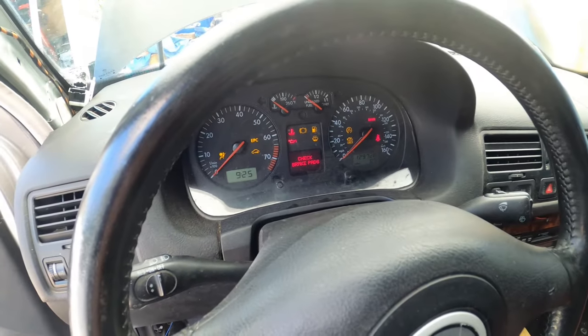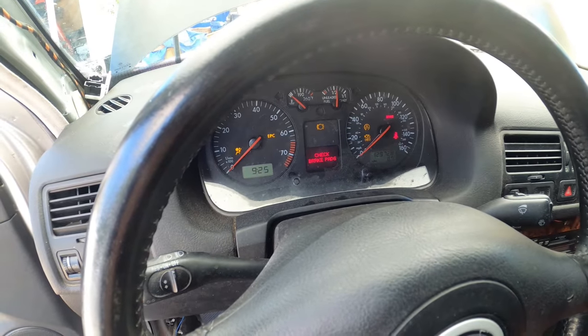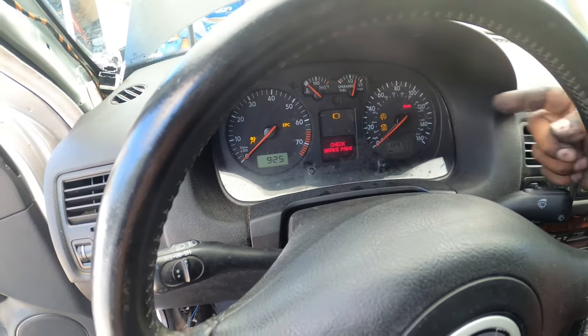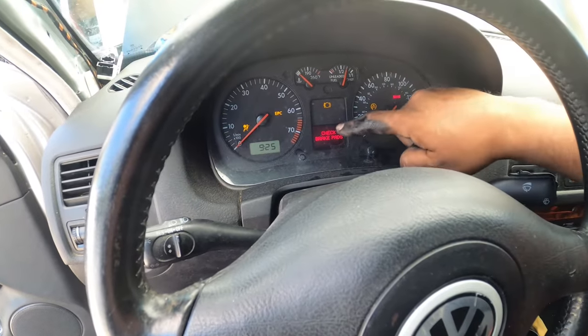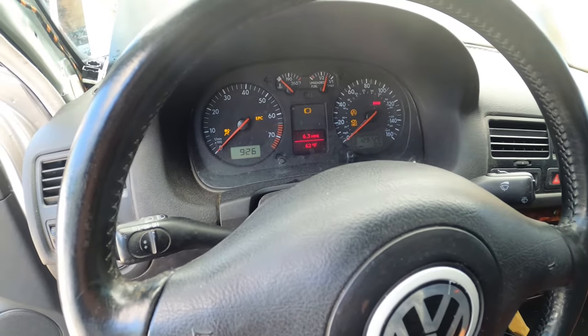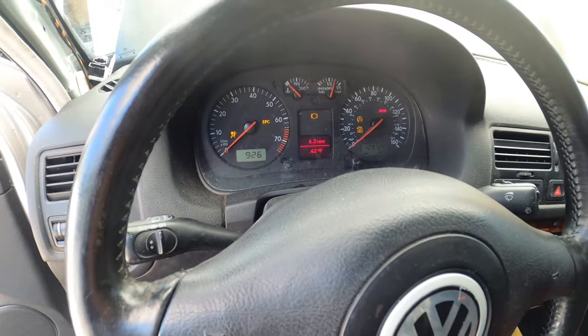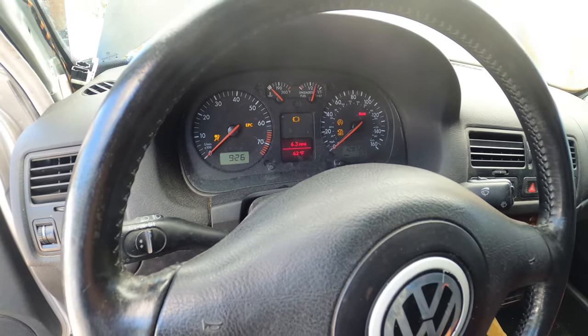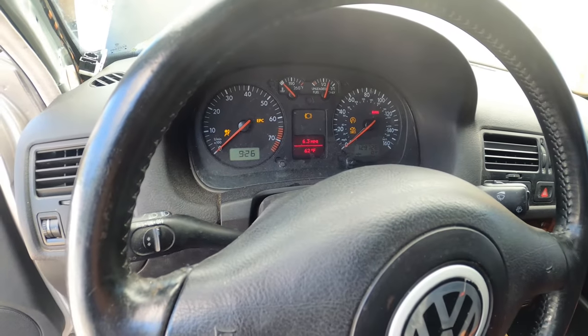Alright. Look at that — light's gone. The other light's gone. The only thing I have an issue with right now is my brake pad wear sensor. The brake pads I bought didn't come with the wear sensor, so I'm going to go return those and swap them for other ones. But that's not a big deal — that kind of solved it.